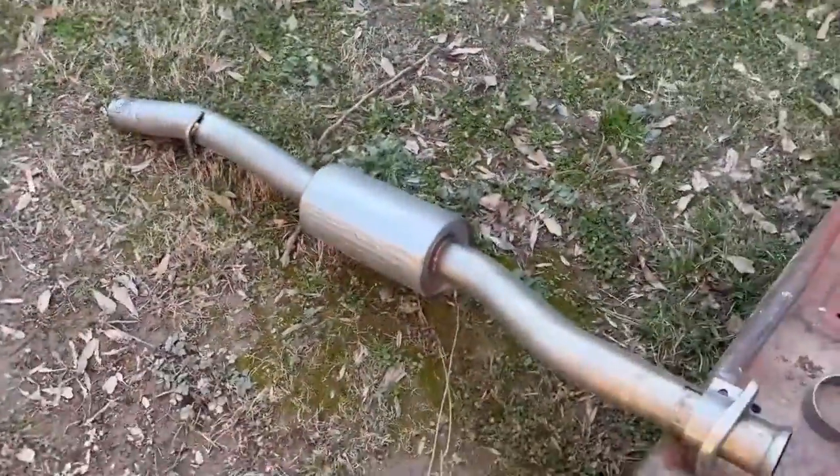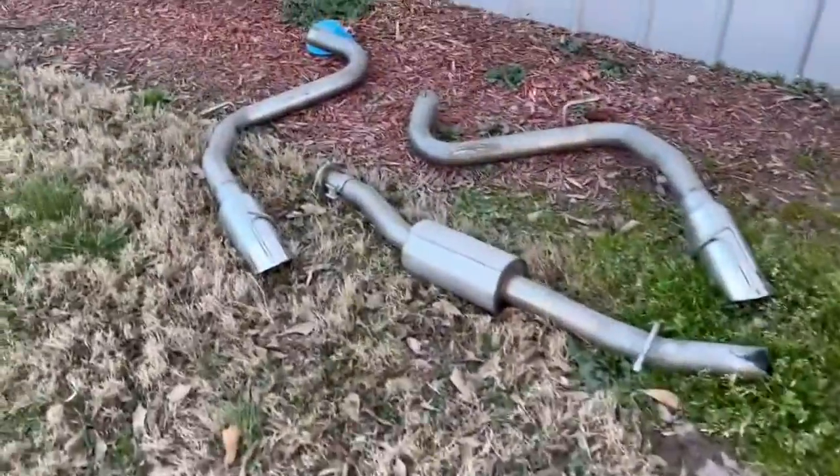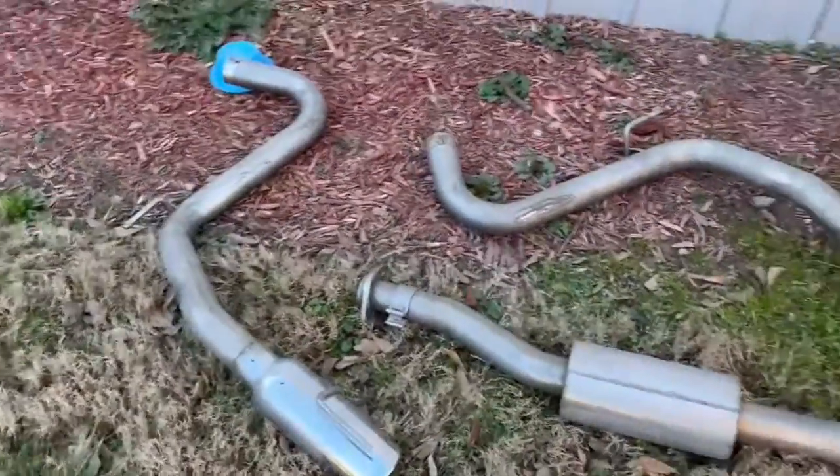Anyway, if any of y'all want a Borla Stinger exhaust, I have them for sale right here — $500, best offer.